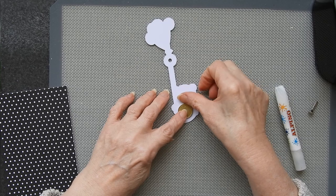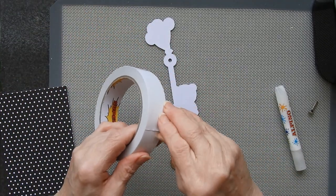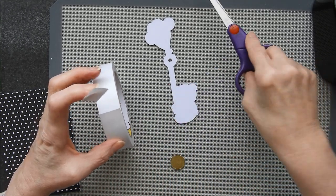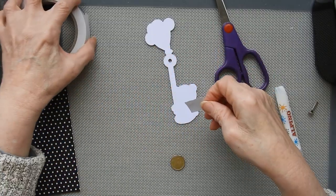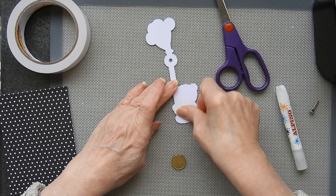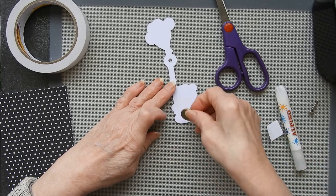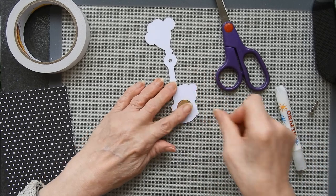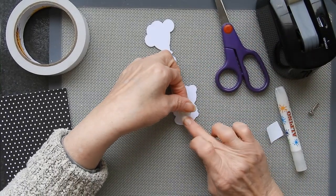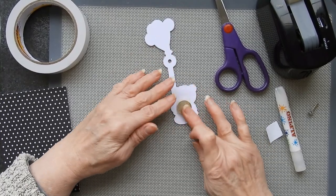I could with this design actually put two coins on the back, but I'm only going to go for the one for the time being just to see how this works. I'm going to use a very strong double-sided tape for this — I don't want bulk on the back of it, but I need the coin. I'll put my coin on there and for a bit of double safety, a piece of sticky tape over the top as well, so that really shouldn't go anywhere.